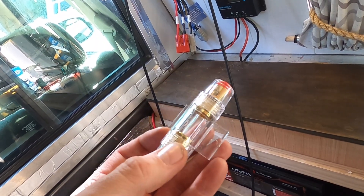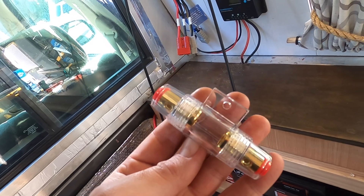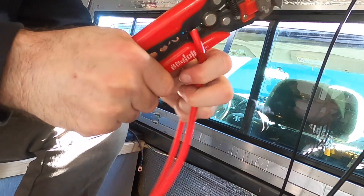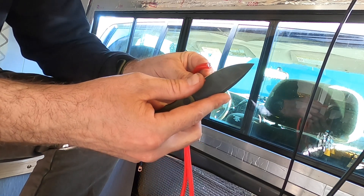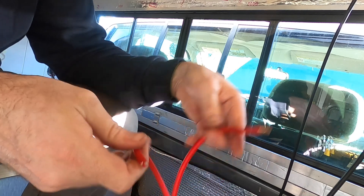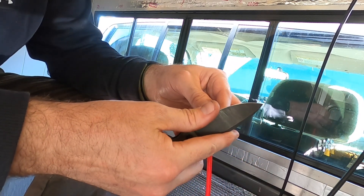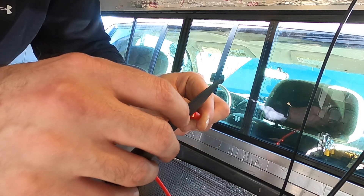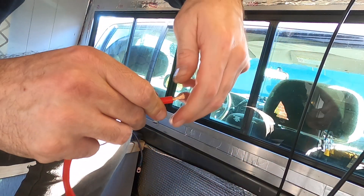I do want to use a fuse between the charge controller and the battery, so I've got this ANL fuse here. I'm going to put a 40 amp fuse inside it and we'll wire this in. Now the sheathing on this wire is so flexible it doesn't strip with the wire stripper, so I've got to manually cut it just enough to break it and we're good.